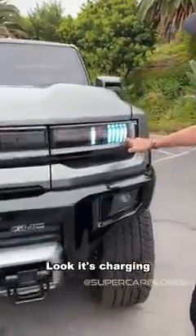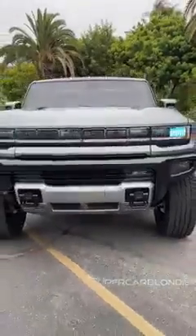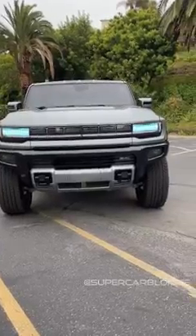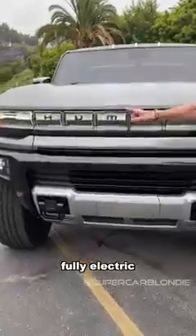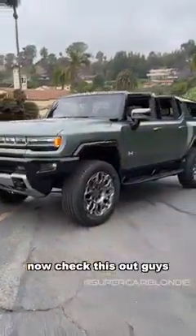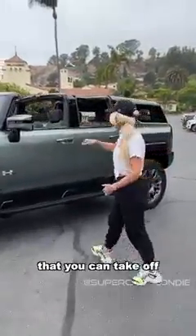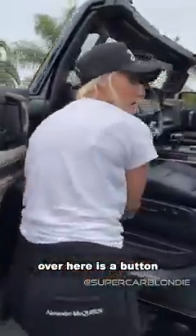Look, it's charging! This is the brand-new fully electric Hummer. Check this out — it's fully open. It has sky panels that you can take off. Right here there's a button, and I can press it.